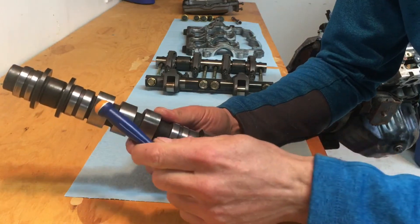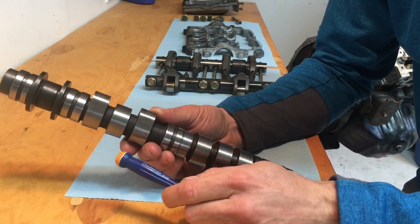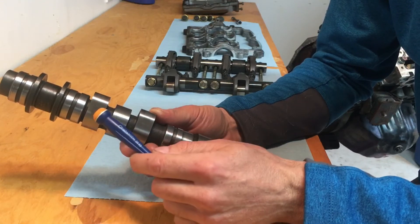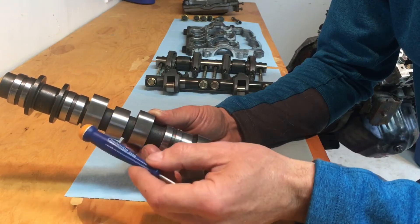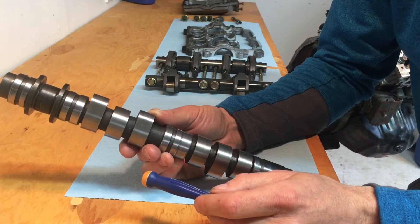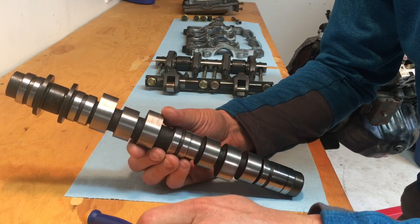Now you have your lobes — these egg-shaped components right here. Your lobes have nothing to do with your bearing journals. Your lobes are what your roller rockers ride on, and they basically determine when and how high your valves in your head will lift. I made a little diagram on my whiteboard to explain it in a bit more detail.